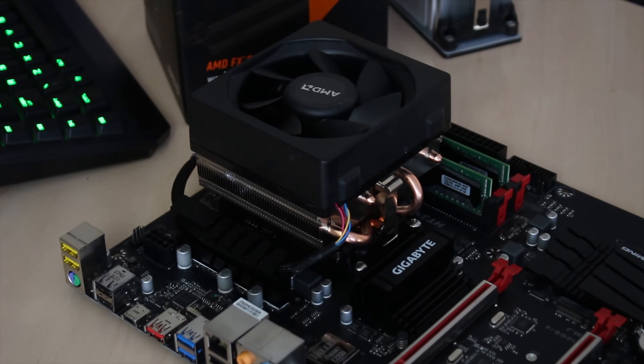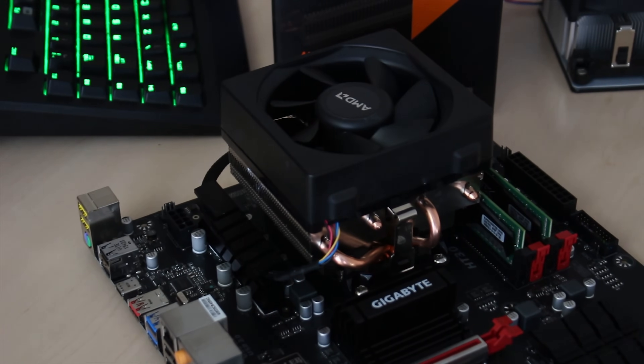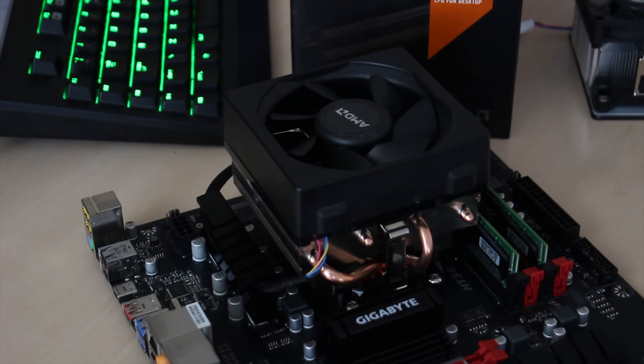This is what it looks like with the Wraith cooler installed. If you want to check out the Wraith review, feel free to click the link in the description below — and if I forget to put the link there, please remind me in the comments.